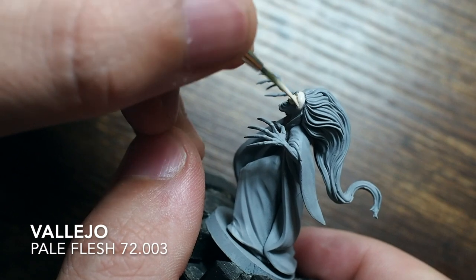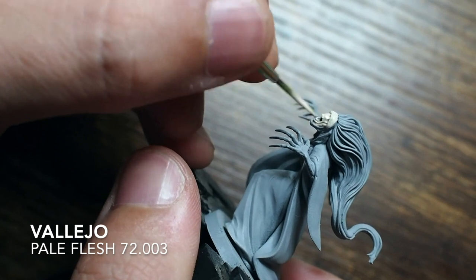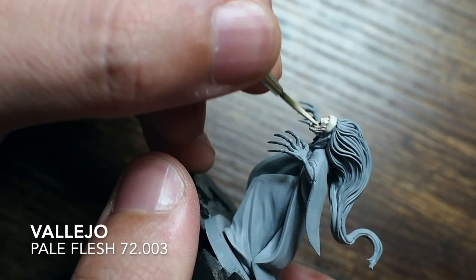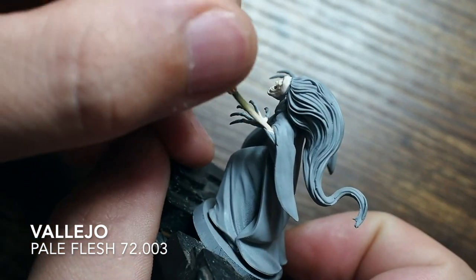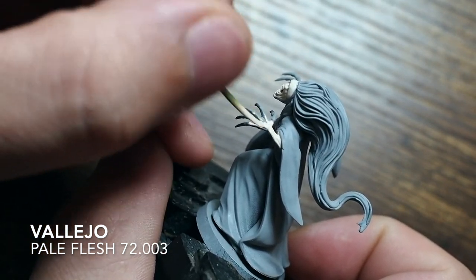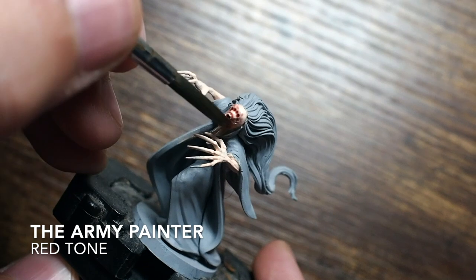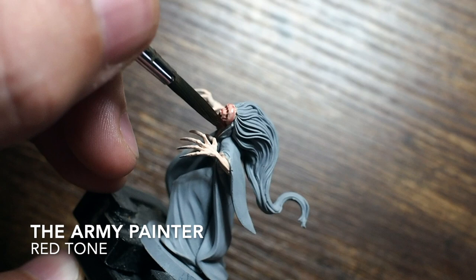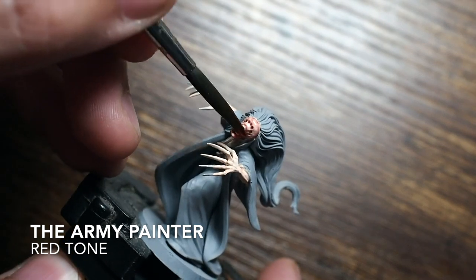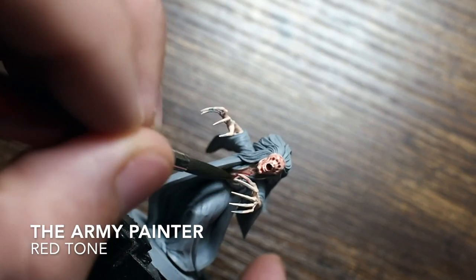I'm going to get straight into the painting. For the skin tones I'm going to paint quite a bright pale sort of colour, starting off with a pale flesh colour covering all of the flesh areas — the arms and the face. By starting with such a pale colour we're going to build that up into a very light-toned pink. That way the hair will provide a really dark contrast, and we can build a lot of colour across the clothing.